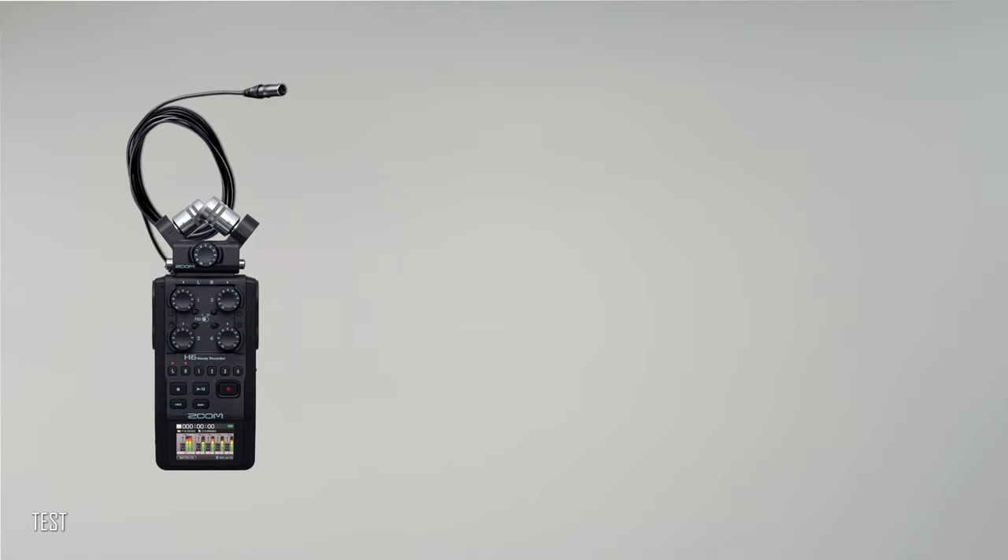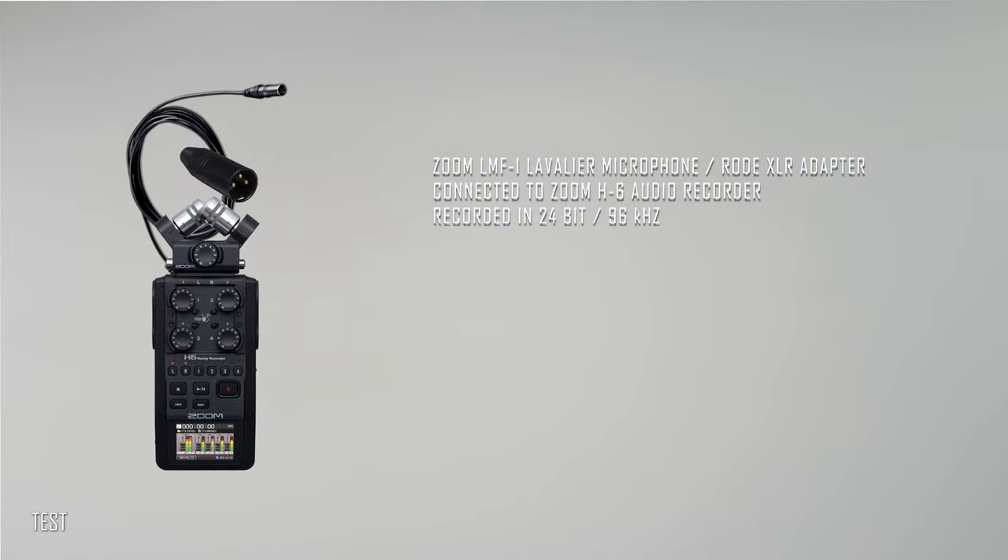And one more — last but not least. This is the test of the Zoom LMF2 lavalier microphone connected to a Zoom H6 audio recorder via a Rode XLR adapter, recorded in 24-bit 96 kHz.